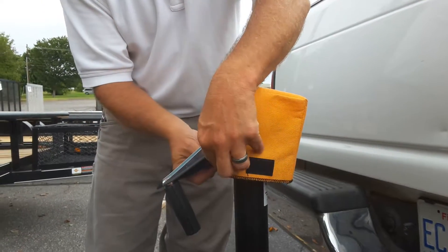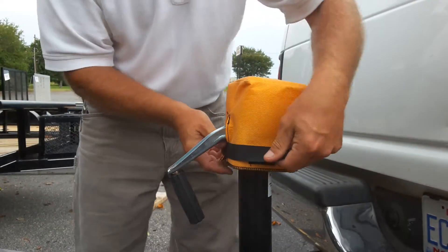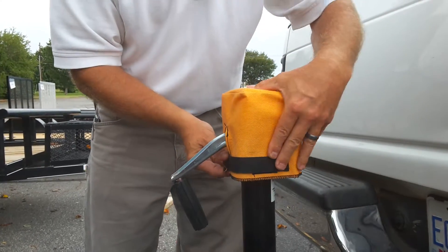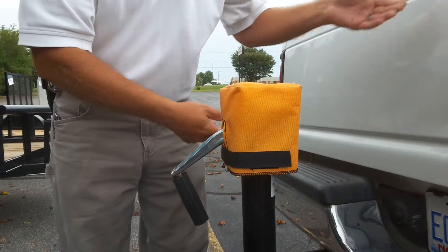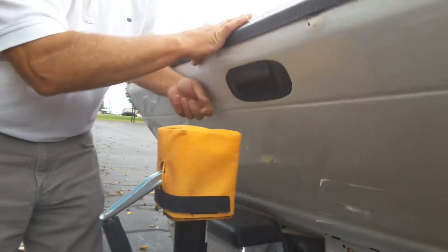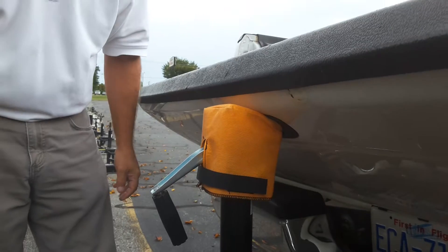It has a Velcro strap that attaches to the sides, and this will keep the Prevent-a-Dent block from blowing off while you're driving. Now we're able to lower the tailgate down without fear of denting or scratching the tailgate.